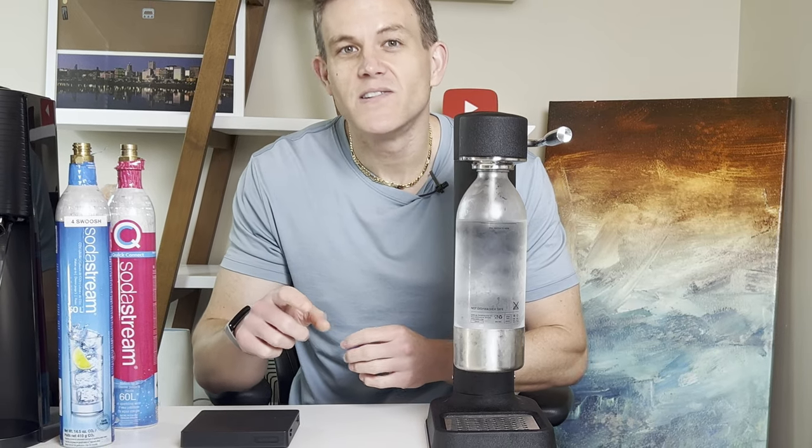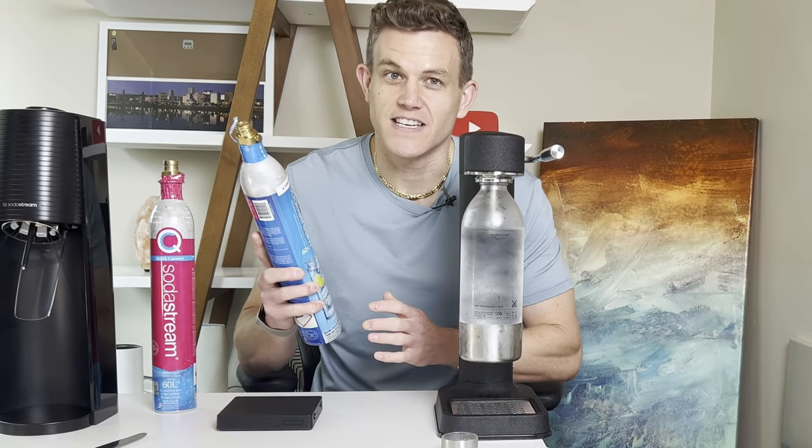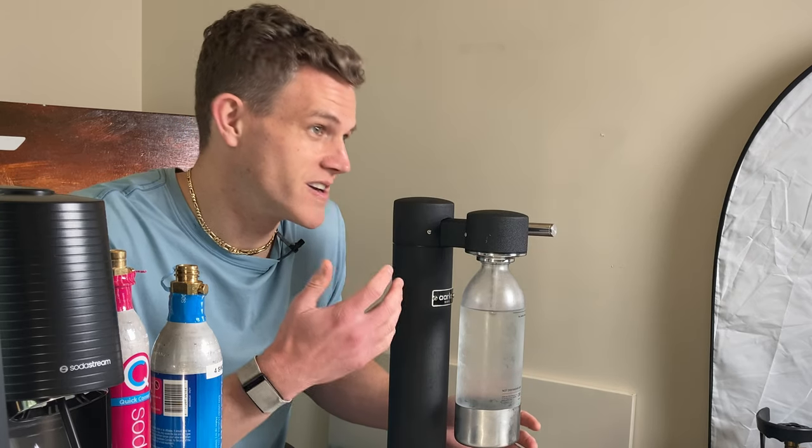Stick around, because by the end of this video, you'll be confident in knowing exactly how much CO2 you have left in your cylinders. First, let's talk about the most obvious sign: the bubbles don't look or sound right when you're carbonating.